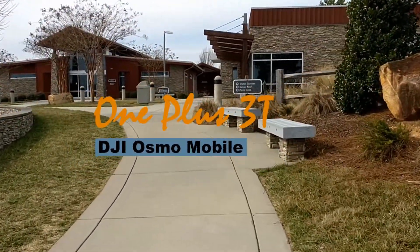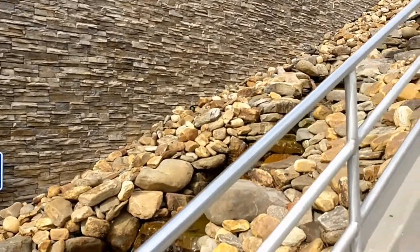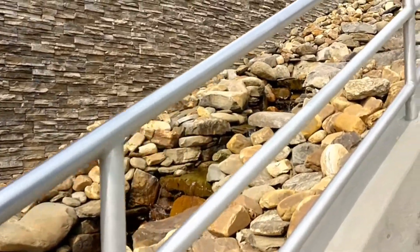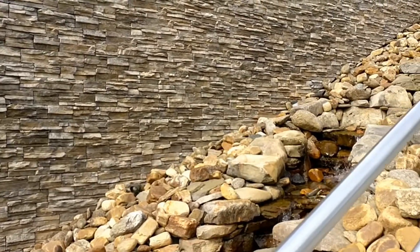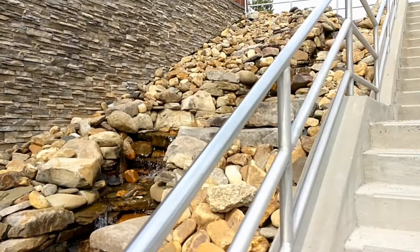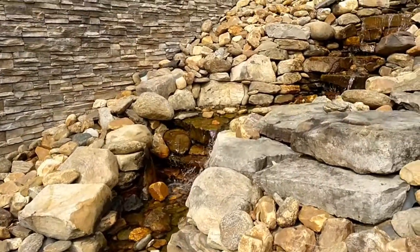A few days back I went ahead and recorded a video of the OnePlus 3T on top of the DJI Osmo Mobile Gimbal versus the GoPro 4 Black on the Feio G4, and the 3T was not stabilized on the DJI Osmo, so I went ahead and took another one.